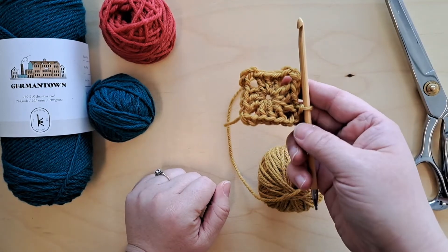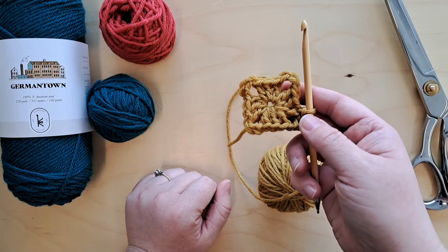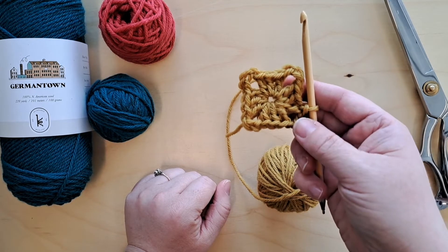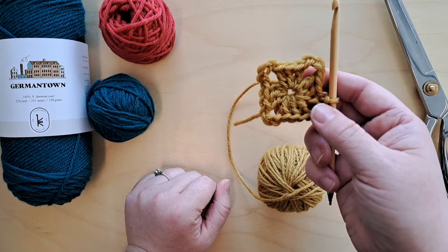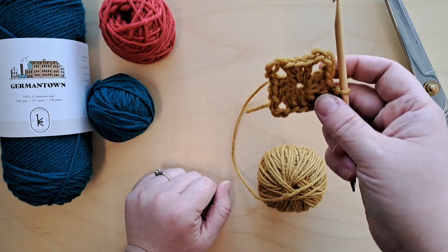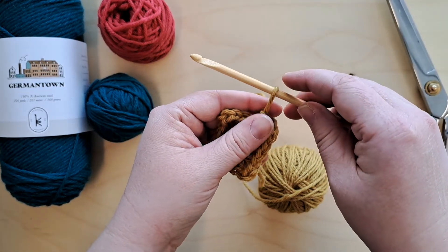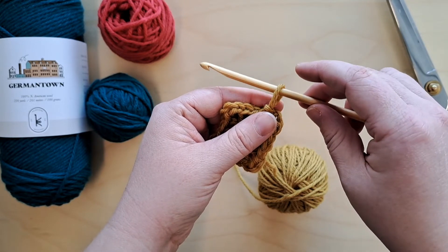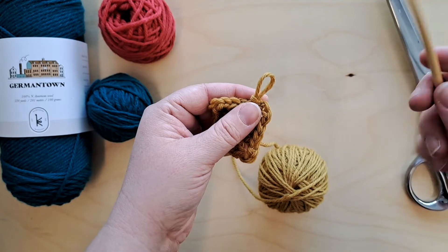We're going to move on to round two. If you want to continue with the same color yarn you're welcome to — you'll end up with a solid color granny square. To get the color changes we're doing, we are at this point going to change to our second color. I'm just going to loosen this loop on my hook a little bit so it's less easy to pull out accidentally.